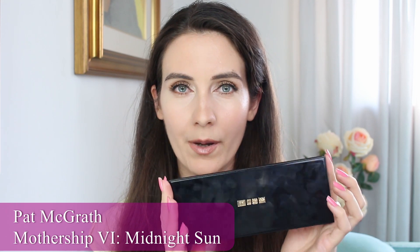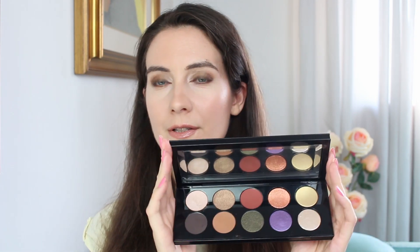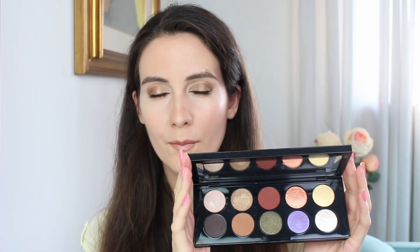Hey guys, thanks for joining me in this video. Today I'm going to show you the new Pat McGrath Mothership 6 eyeshadow palette, and this is Midnight Sun. This is the very first time that I'm trying anything from Pat McGrath, so this is going to be a first impression review. I'm going to show you swatches from all shades in natural daylight so you can see how they look.